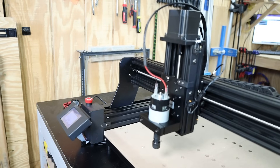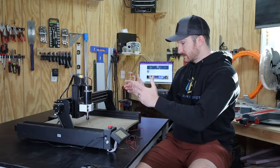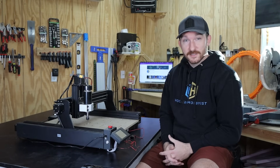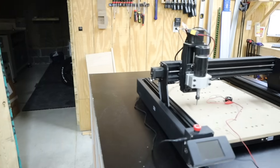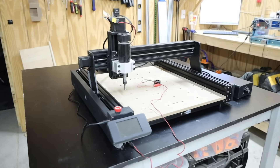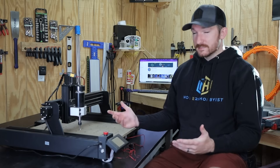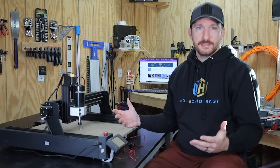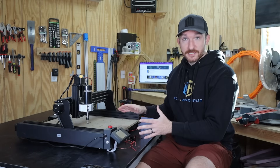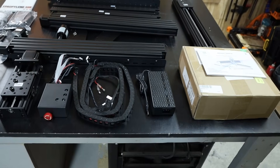Right off the bat I love the size. It's big enough to cut a lot of good size stuff but it's also not enormous, so it won't take up a ton of space in my shop. It's also fairly lightweight — altogether it's under 50 pounds so if I need to move it around I should be able to. The build quality seems sturdy. In terms of cable management it's fairly well organized. Most of it came already in the drag chain so all I had to do was mount the drag chain and connect a few cables.